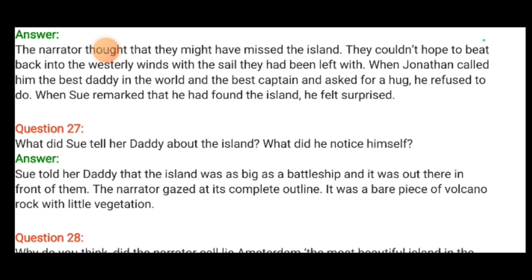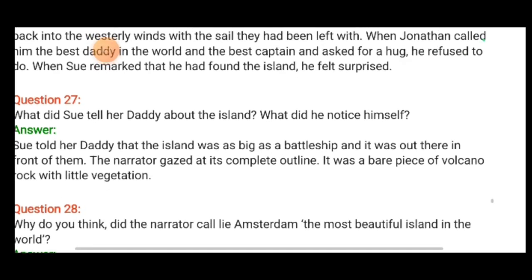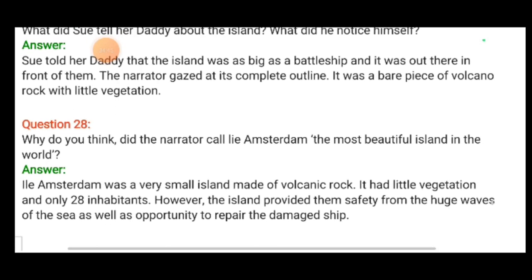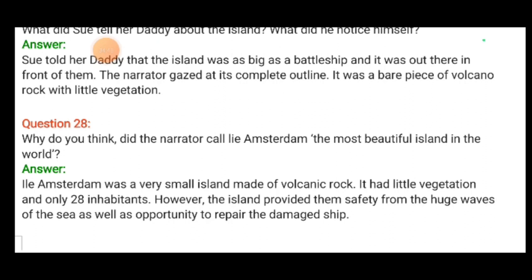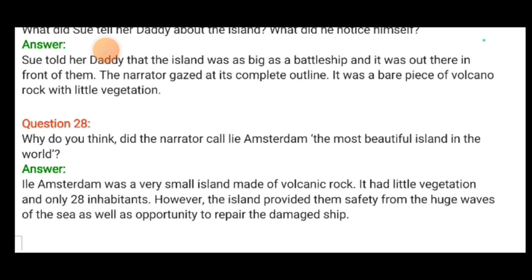Sue told her daddy the island was as big as a battleship and it was out there in front of them. The narrator gazed at its complete outline — it was a bare piece of volcanic rock with little vegetation. Isle Amsterdam — I-L-E — was a very small island of volcanic rock with little vegetation and only 28 inhabitants. However, the island provided them safety from the huge waves and an opportunity to repair the damaged ship. Thank you, children — we have completed the question and answers.